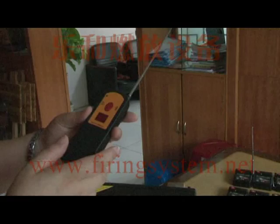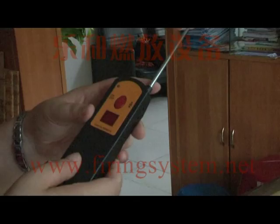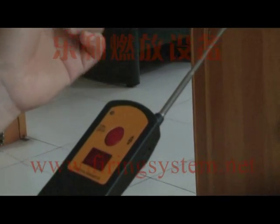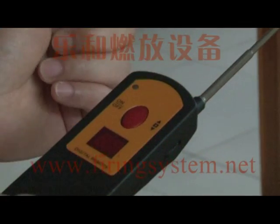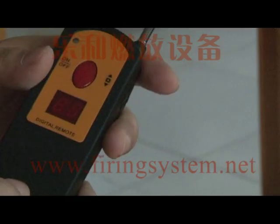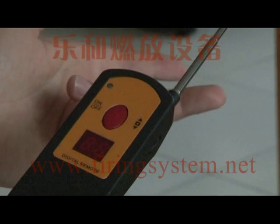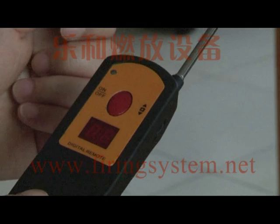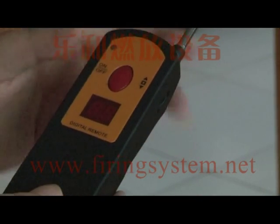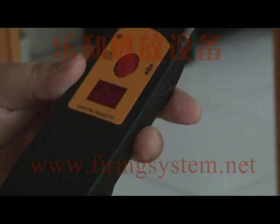The digital remote has several functions. The first is step fire, which fires the receivers one by one. The second is fire all — press one button and all receivers fire together. The third is sequential fire, where you can adjust the time interval using the remote. Now we will show you these three functions one by one.